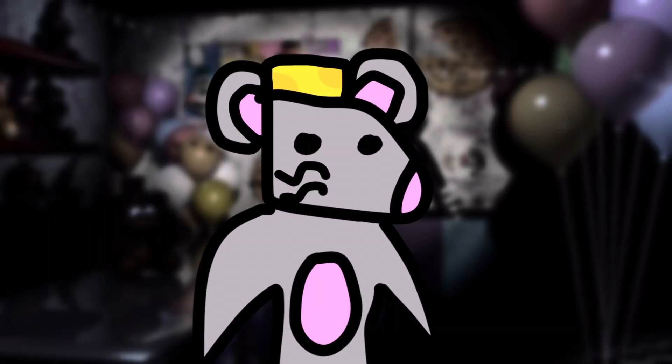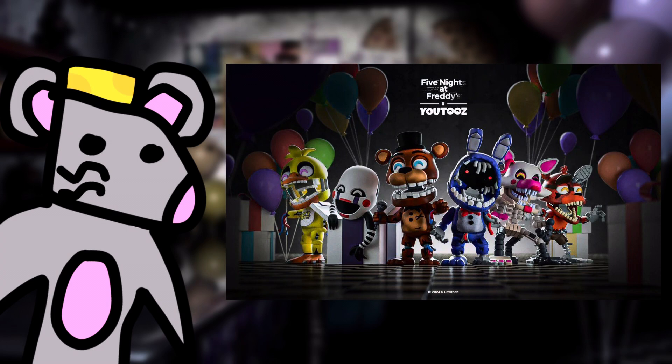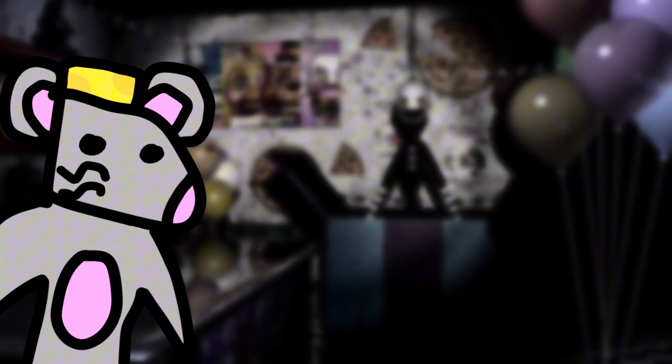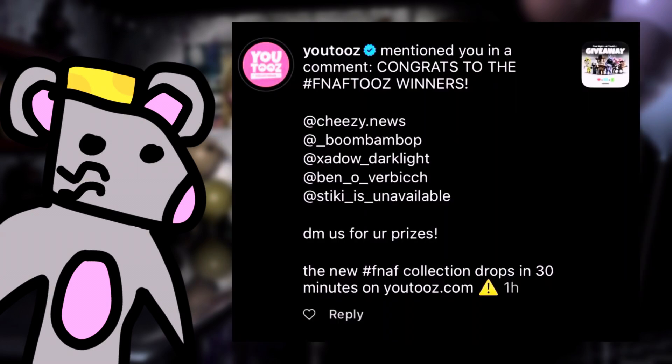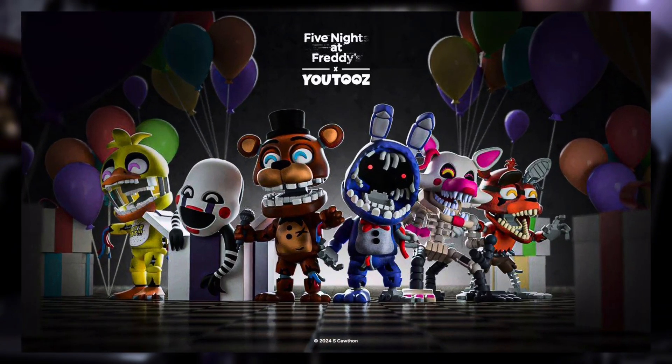Hey guys, RattyCheese here, and in today's video I will be reviewing another one of the Five Nights at Freddy's 2 Youtooz figures. If you didn't see the last video, I was one of few people to win a whole set of the FNAF 2 figures and pins that Youtooz made. And in today's video I finally received another one of those figures, which was the Marionette. So let's get started.